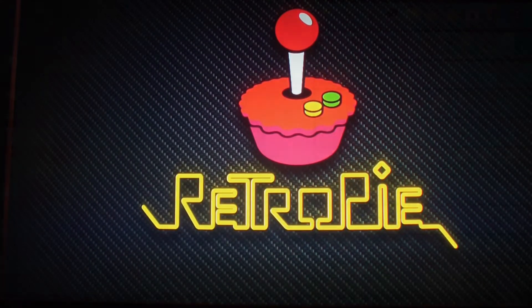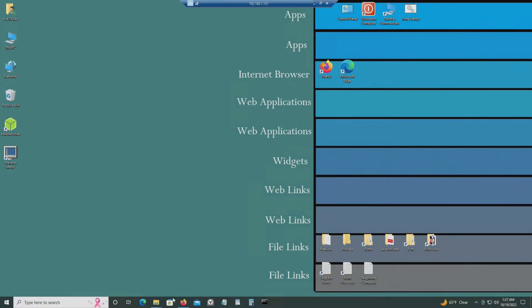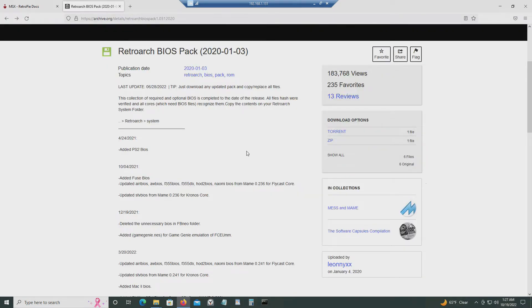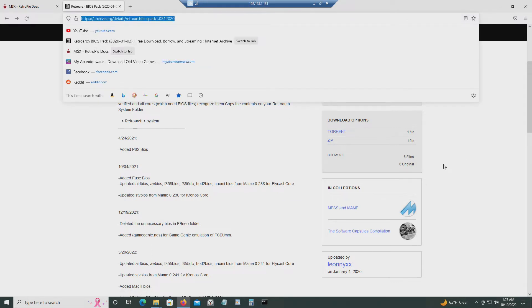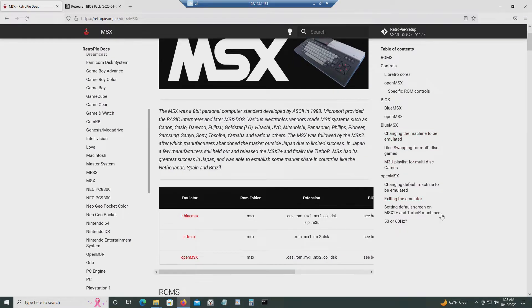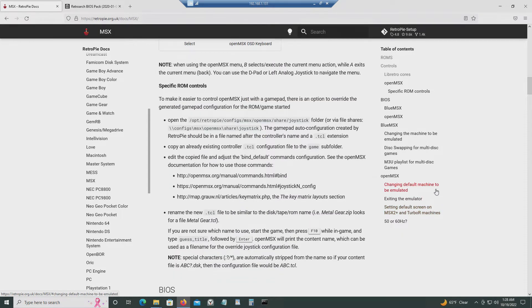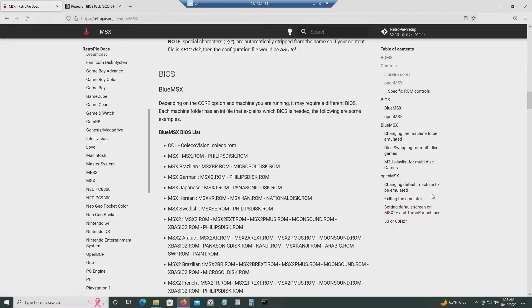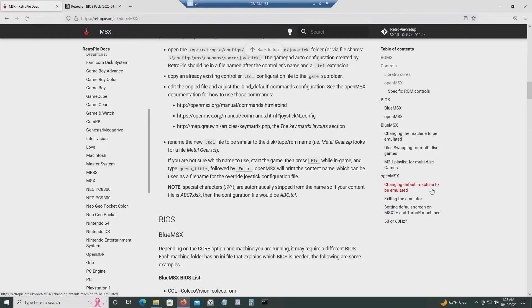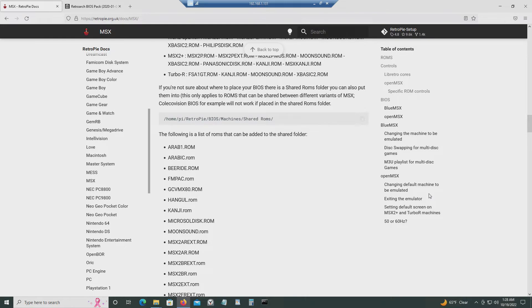This will let you see the emulator. Now I'm going to go back to my computer and connect to RetroPie. You can download the BIOS pack at this URL — I'll leave it in the video description below. These are the instructions on how you can put the BIOS in your RetroPie; there's one for BlueMSX and one for OpenMSX.